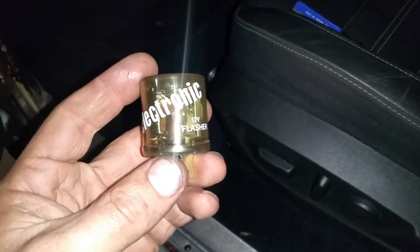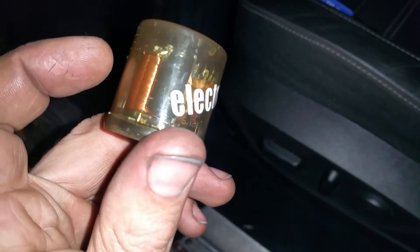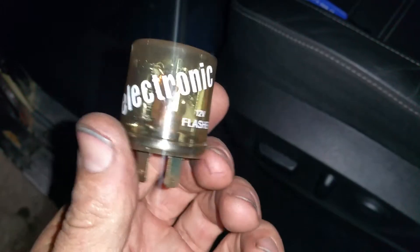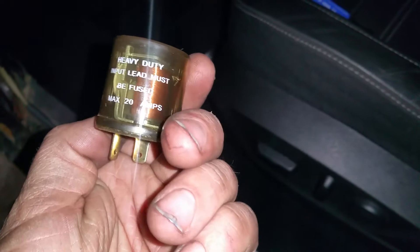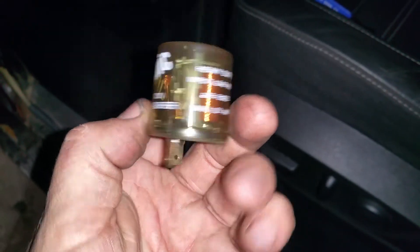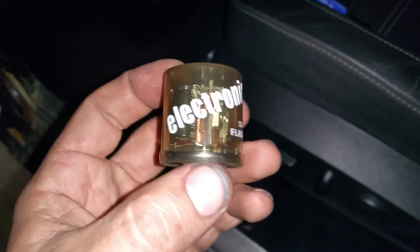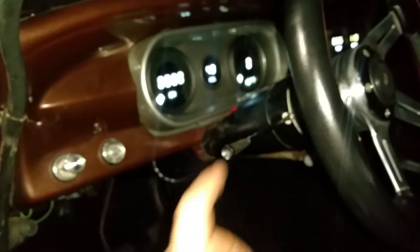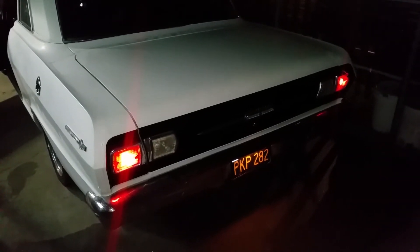Next I'm going to try this electronic 12 volt flasher. This is an electromechanical flasher — you can see the little relay inside. It's not a thermal element; it's actually electronically triggered with a capacitor and some other stuff. This is heavy duty and designed for use with LEDs. Again, it just turned on — it's not flashing.